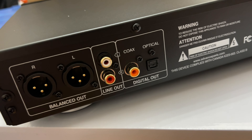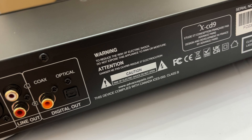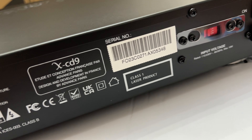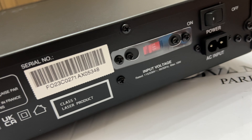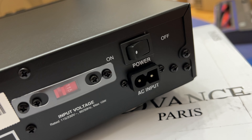At the back you'll encounter XLR balanced output, RCA unbalanced output, a S/PDIF coax output, and TOSLINK optical output. To the right you can see the voltage selector, detachable power cord, and the power switch.